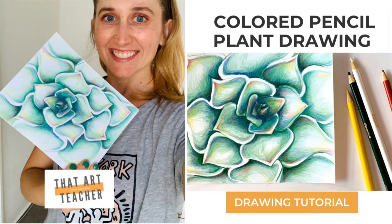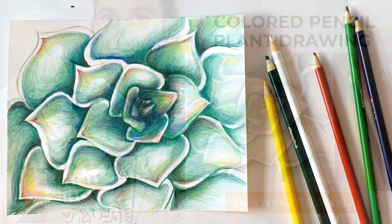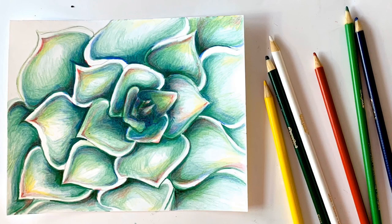Learn how to use basic colored pencils to create a zoomed-in succulent drawing that jumps off your page. You can use the same technique to do a zoomed-in version of your favorite plant — a rose, a marigold — the options are endless. I created this drawing using only six colors from my Crayola pack of 12.